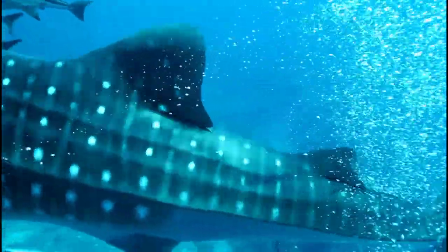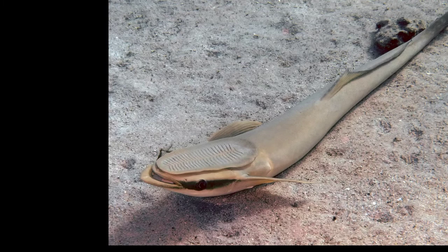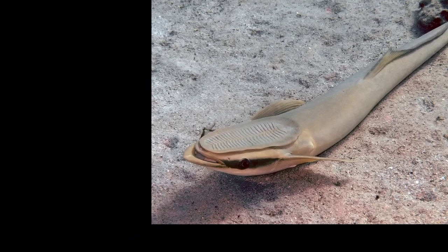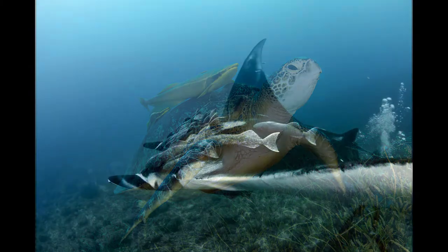The remora is so ridiculous that no one would try to make it up. The top of its head is a giant, flat suction cup. It uses the cup to lock onto the bodies of bigger animals, such as sharks, sea turtles, and whales.